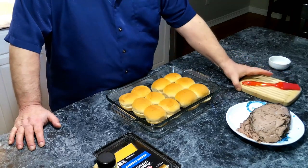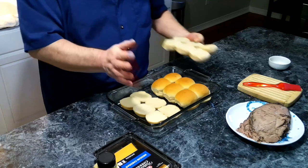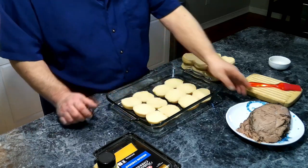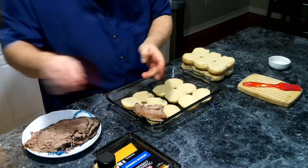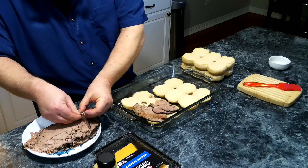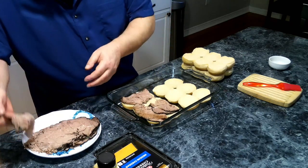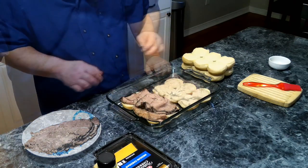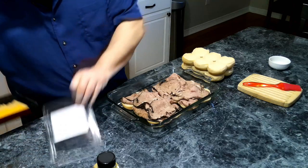This is going to be one of our easier slider recipes because there is really very little work or cooking to be done. The first thing we're going to do is put our sliders into an oven-safe baking dish, then we are going to take our roast beef — which I had them thinly slice for me — and we're going to spread this over our slider rolls. This is roughly a pound of roast beef.